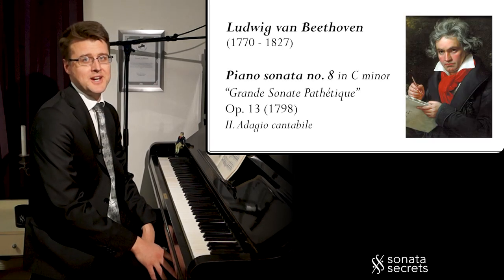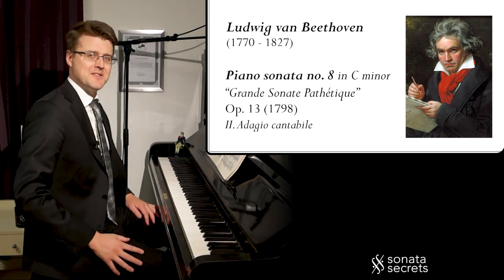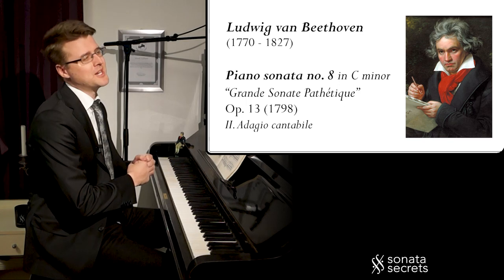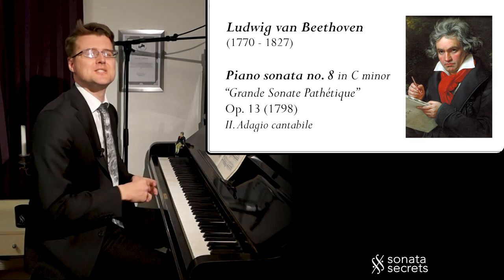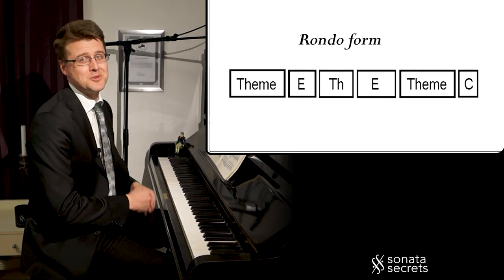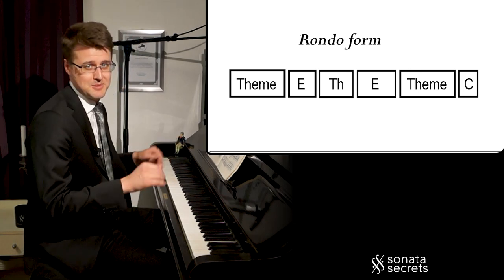The second movement of the Pathétique Sonata is one of Beethoven's sweetest melodies. After the heavy and quite angry first movement, we need a relief, a break from all the stress, and this is the perfect piece to relax and just float along those long legato lines. It's in rondo form, with a lovely theme in Ab major and two episodes in between.